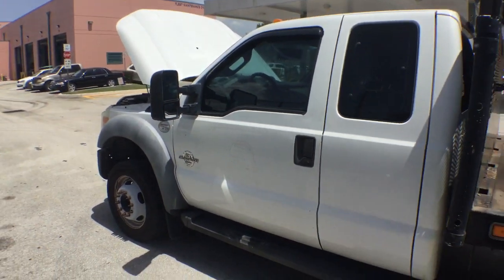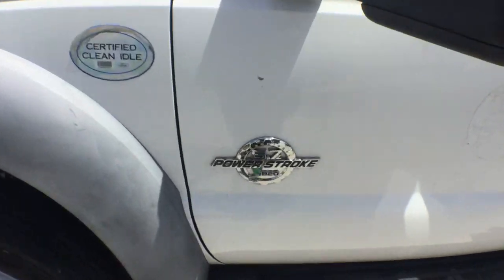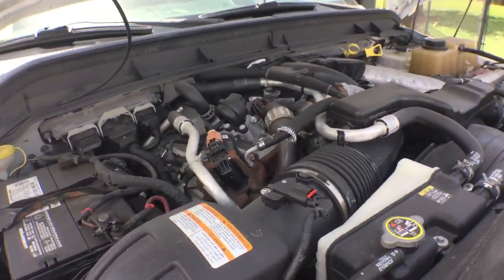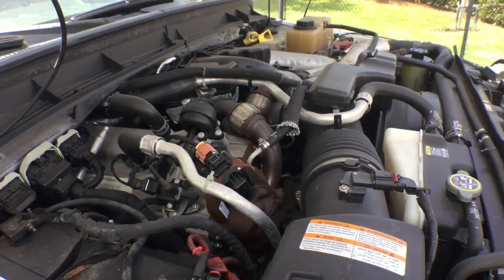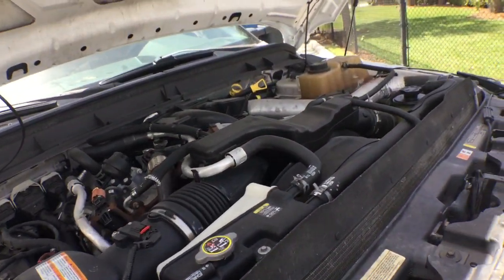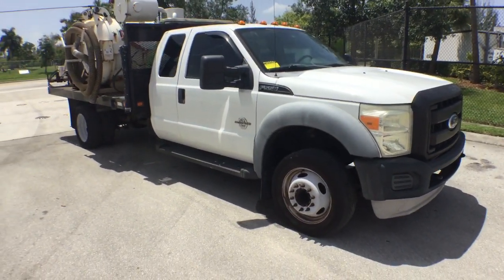The cab looks great. It's an F550 Super Duty with a Power Stroke 6.7 liter diesel. It's been running for over an hour, idling nice and smooth. AC blows cold, motor sounds great. It's got 69,000 original miles. It's an extended cab F550 dually — a big, nice piece of equipment.